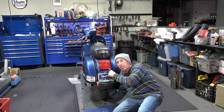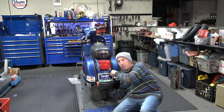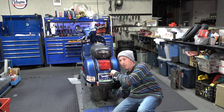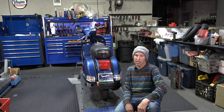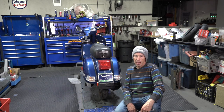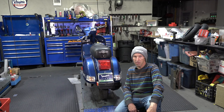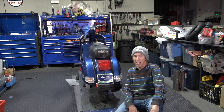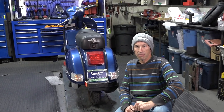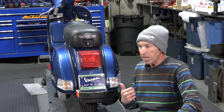Hey everybody, Rob here, Vespa Motorsport, ScooterWest.com. What am I working on here? This happens to be the raffle scooter for Ameravespa 2023 in Flagstaff, Arizona, January 1st through 4th. If you're anywhere in North America, I hope to see you there - the whole team at Vespa Motorsport and ScooterWest and a lot of us San Diego scooter folks are going to be there. Flagstaff is really cool - up at 7,000 feet, kind of like Denver, very mountainous, very different than what most people think of Arizona.